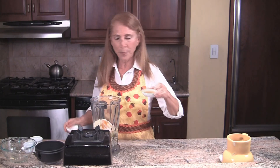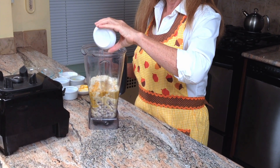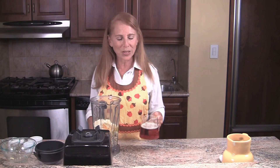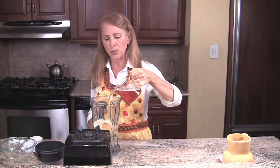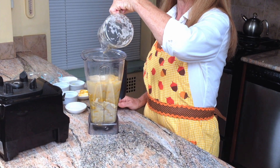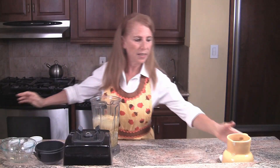And some apple cider vinegar — you can also use lemon juice instead. Now, when we're making an extra special party fondue, we like to add a little beer. If you don't want to use beer, you can use water instead. But beer gives a really lovely rich flavor. And a little more water.